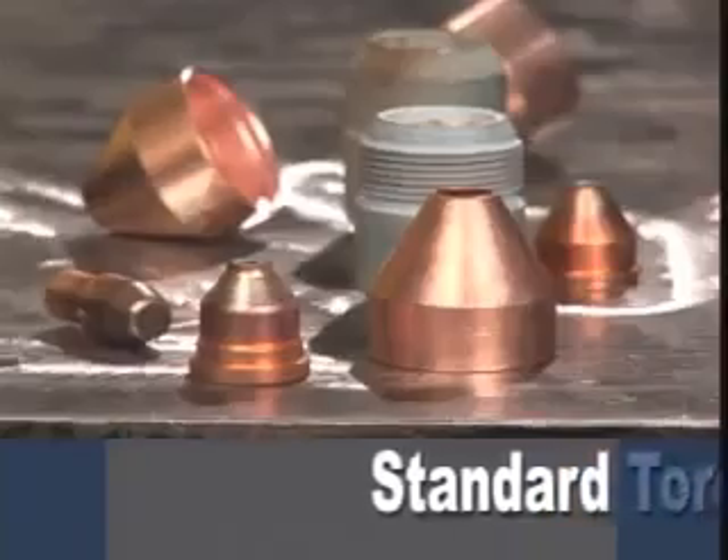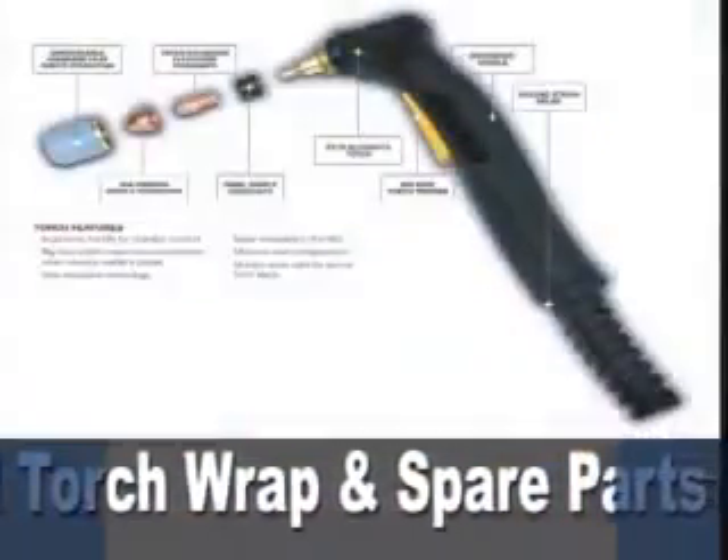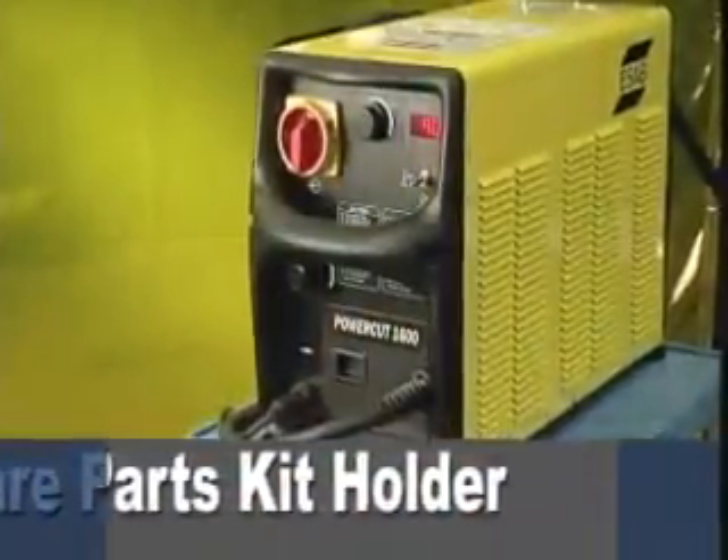Superior economy with a combination of long parts life, high speeds and simple torch design that add up to the lowest cost per foot of cut of any machine in its price class.